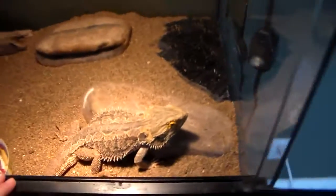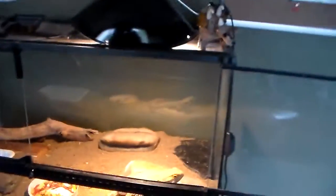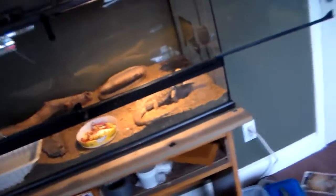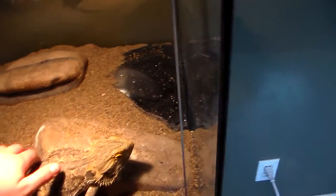To keep a bearded dragon — once they get adult, you're going to want to have at least a 45 gallon. Actually, maybe a 30-gallon would work too. But if you want multiple, you could probably get away with two bearded dragons in one 45, because they're very social and they're not too territorial against one another.